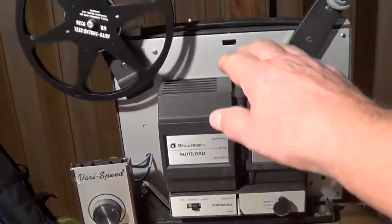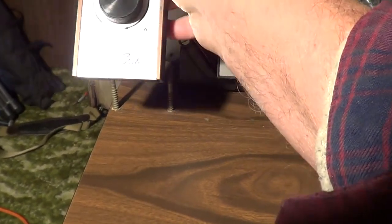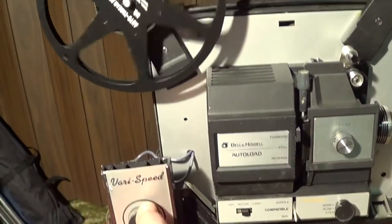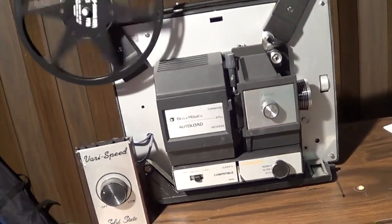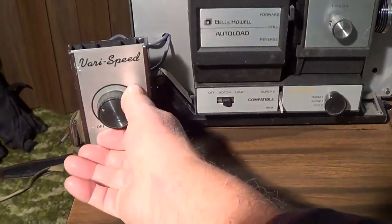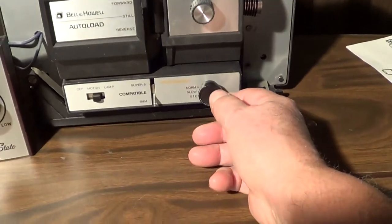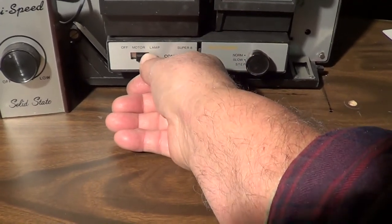What I wound up doing is I mounted this projector on my table. I drilled a couple of holes and put some pins so I was able to just slide it on there and hold it where I could control it. You can also speed it back up to a little faster than normal, so you can still control the speeds. This particular controller has an on/off switch. I can also use it as a super 8.